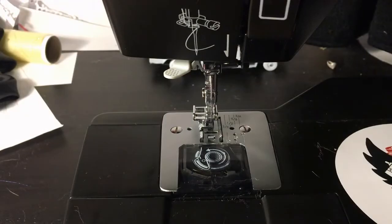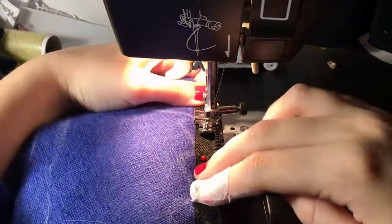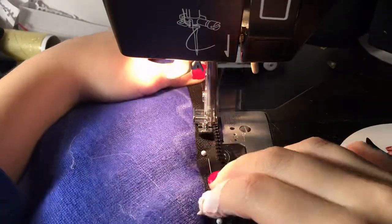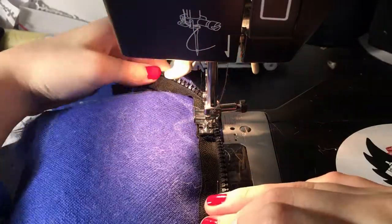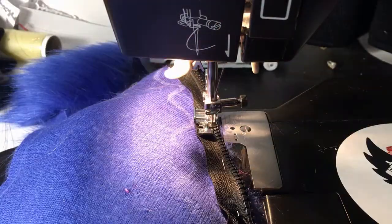I then sewed the zipper on using a zipper foot on my sewing machine. I had to brush out the seams later, however machine stitching is stronger than hand stitching so it was most definitely worth the extra effort. When sewing on zippers, make sure everything is zipping up correctly — the zipper head needs to be facing the fur backing so you can zip it up from the outside.